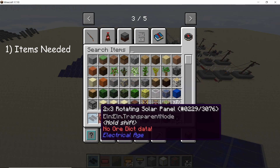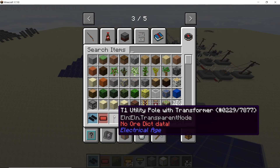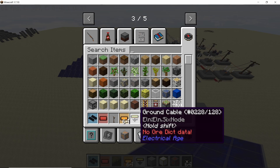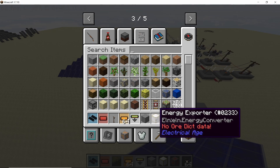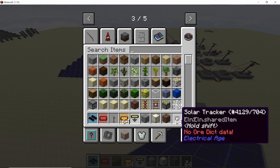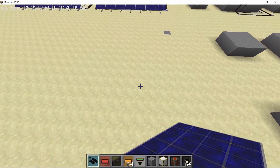The items needed for this build are: 2x3 rotating solar panels — you'll need 210 total — very high voltage cable, T1 utility pole with transformers, high voltage cable, grounding cable, some sort of foundation block like concrete, an energy exporter to convert watts into RF, an RF2HE converter to give us HBM energy, and finally the solar tracker which tracks the motion of the sun in the sky.